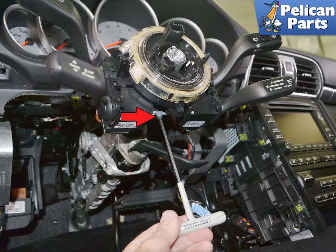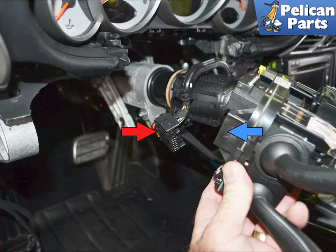Remove the switches as a unit from the steering shaft by loosening the 4mm Allen, red arrow. Slide the unit off of the steering shaft and disconnect the wiring harness, red arrow, from the turn signal assembly, blue arrow.